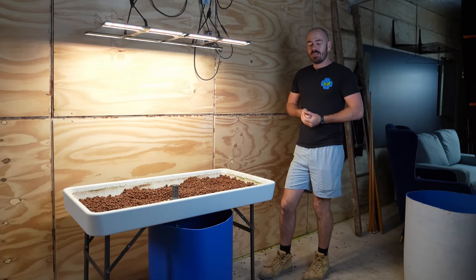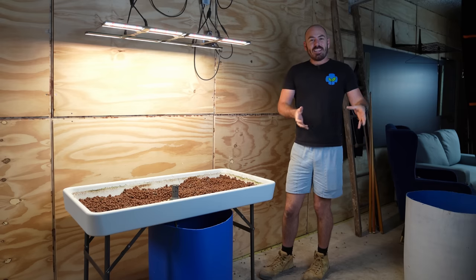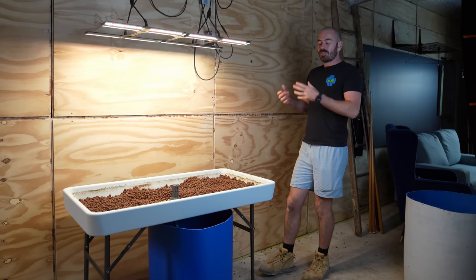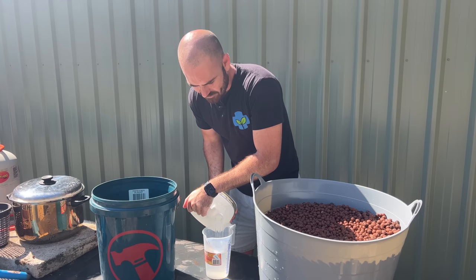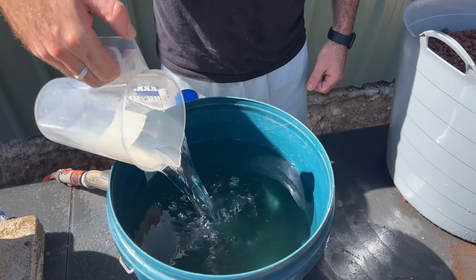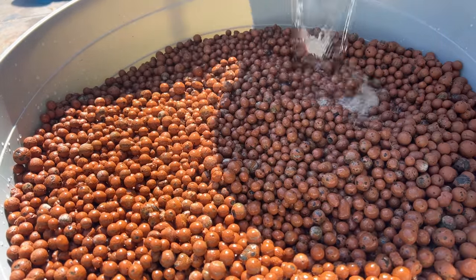Welcome back to Who Chose. Today, by popular demand, we are going to be cleaning clay balls — not just cleaning, but also sterilizing them for reuse in hydroponics. Not just hydroponics, but any use that you have for clay balls in the gardening world — we're going to clean and sterilize them.